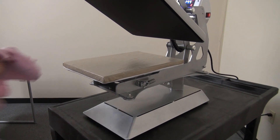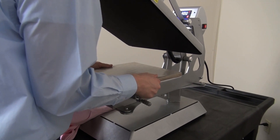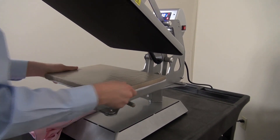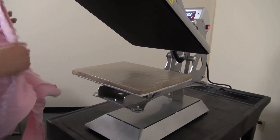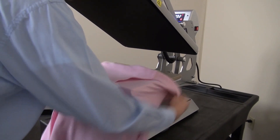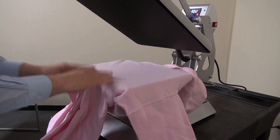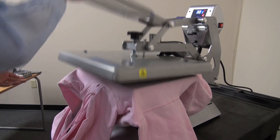Let's show you how rotating this 11x15 platen makes it super easy to print a hooded sweatshirt. Rotate it into place, lock the latch. Now I can split my hoodie and load it so the pocket falls over the edge, as does the hood and the drawstring. It's so easy to print items with this press.